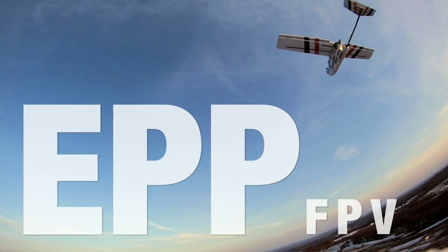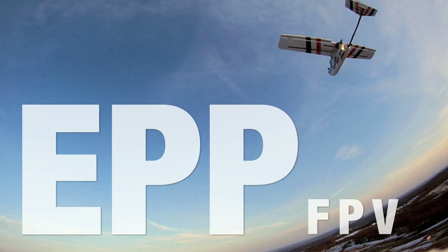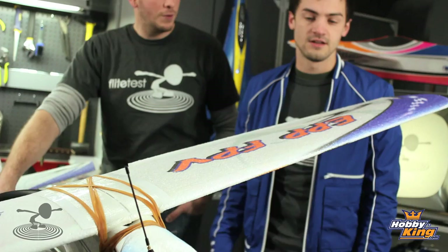Hey, welcome to Flight Tests! I'm Josh, and this is Josh. Today's a special day because we're reviewing the EPP FPV, which you guys have been asking for. We told you we couldn't release a review until we got 500 likes on Facebook, but you guys hit a home run — a slam dunk, a hole in one, a touchdown. Thank you so much, today's the day!